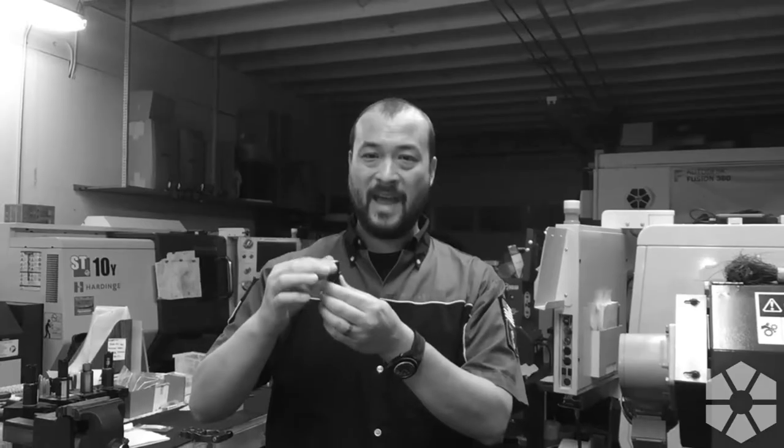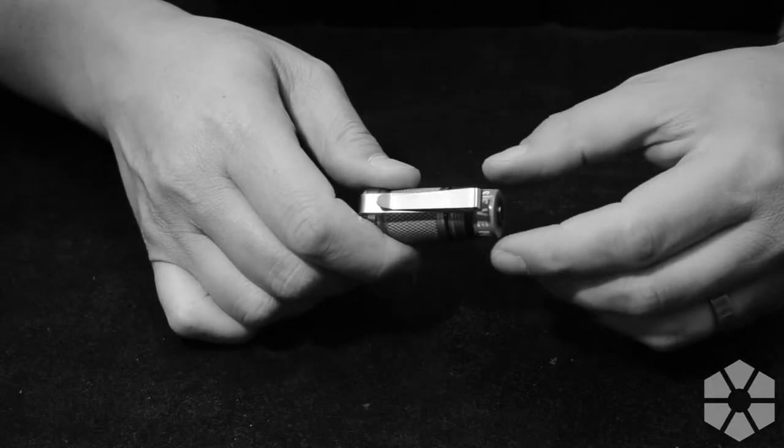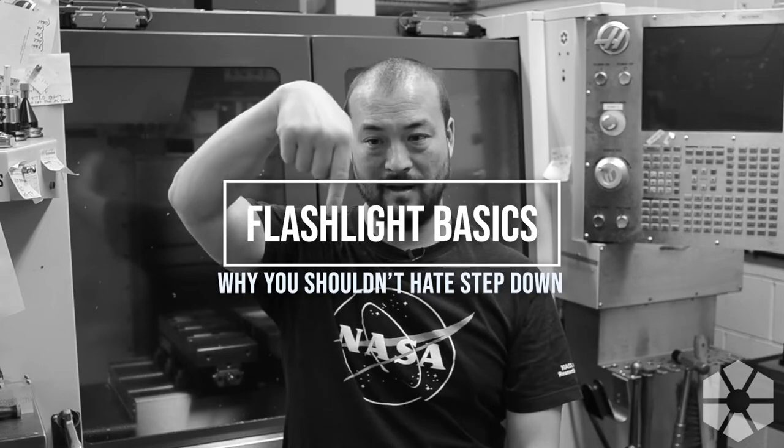Ladies and gentlemen, thank you for joining me for another episode of Flashlight Basics. If you are new to the crazy world of LED flashlights, this is a good starting point for some general stuff you need to know — just a high-level overview, just the basics. Thanks for being here, let's get into it.